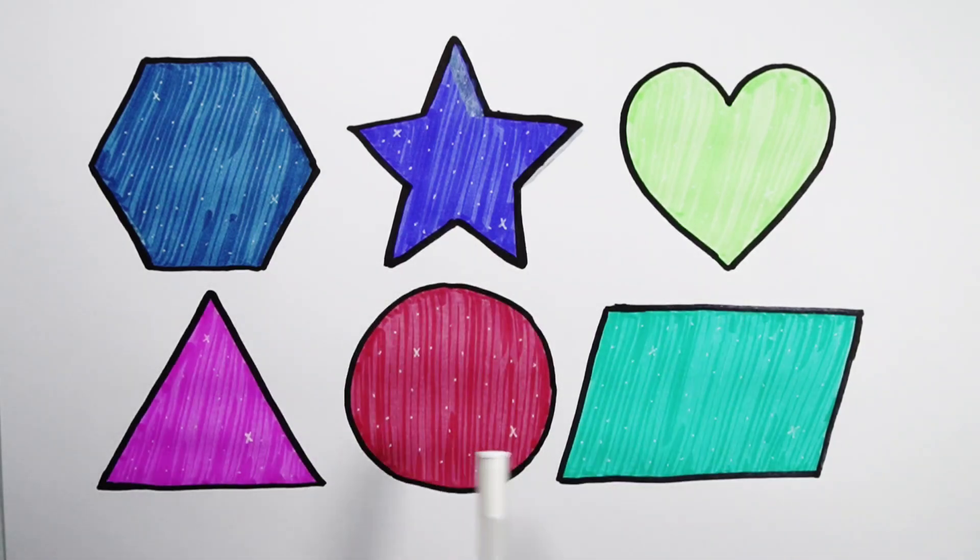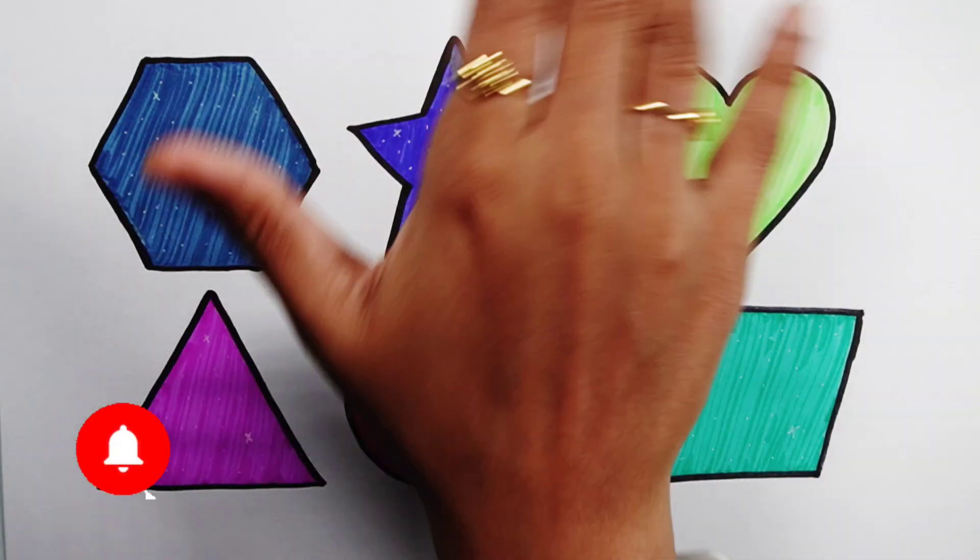Hexagon, star, heart, triangle, circle, parallelogram. Thank you so much for watching, don't forget to like and subscribe. See you in the next video, bye bye.